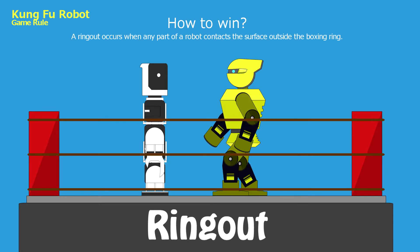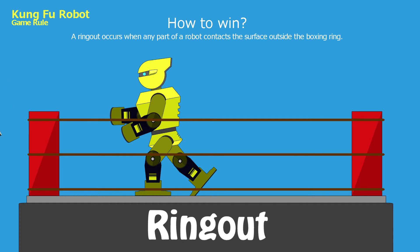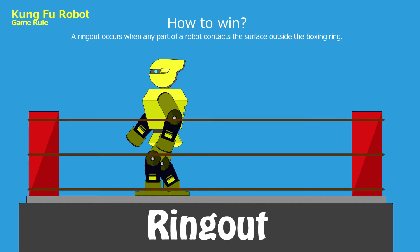Ring out: A ring out occurs when any part of the robot contacts the surface outside of the boxing ring. Five points shall be awarded to the opponent's score.